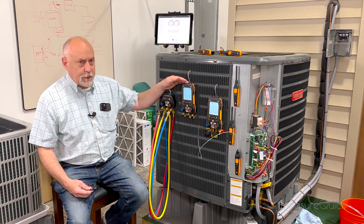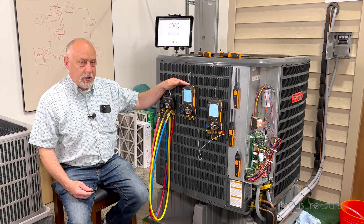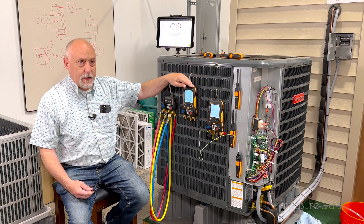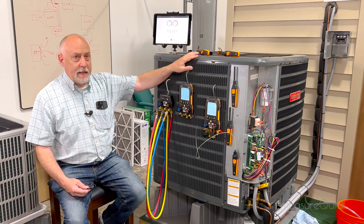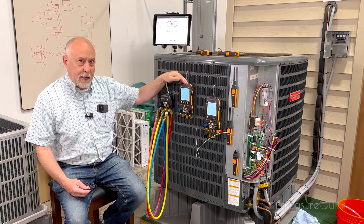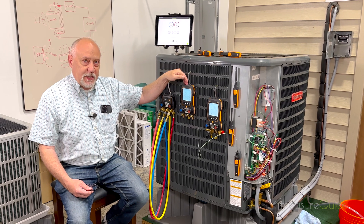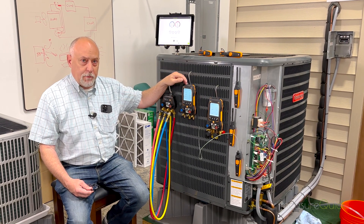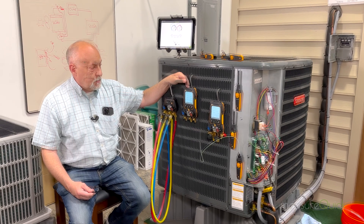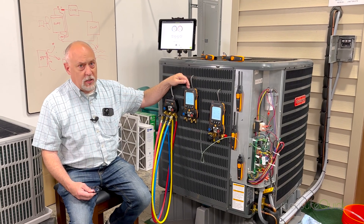The problem that it solves for us is that these instruments can now communicate directly with the wireless probes. So I can have a couple of these 115i temperature clamps talking directly to that manifold, and now that becomes a single channel in MeasureQuick. So when I talk to this manifold, I get the high pressure, the low pressure, the liquid line temperature, and the suction line temperature.